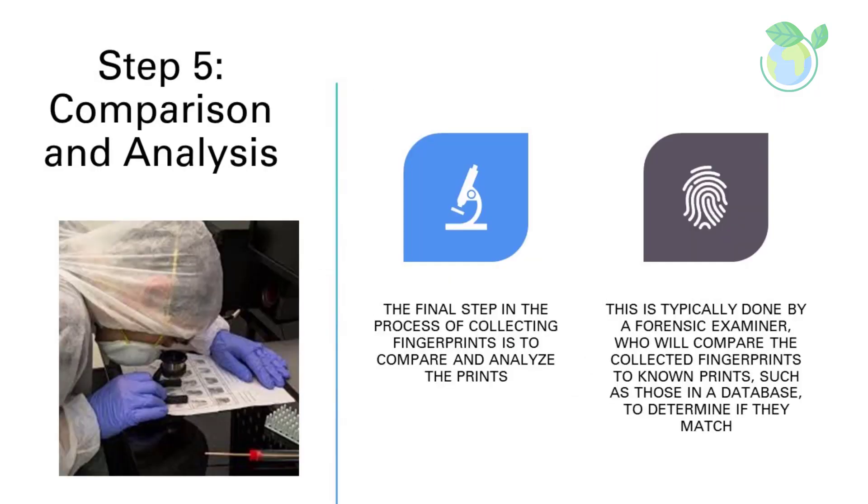Step 5: Comparison and Analysis. The final step in the process of collecting fingerprints is to compare and analyze the prints. This is typically done by a forensic examiner, who will compare the collected fingerprints to known prints, such as those in a database, to determine if they match.